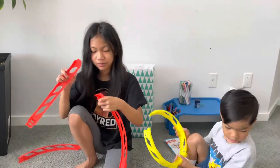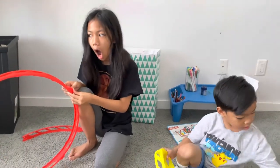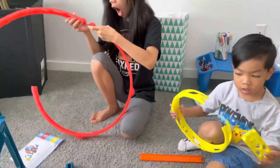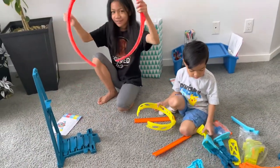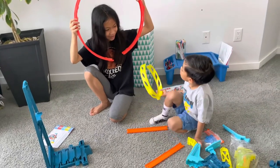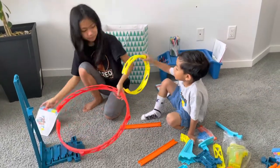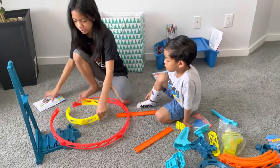This one? Wait. There's another piece. There's another piece. Oh, I found it. No, this is not the one. There's the other piece. Look, look. Oh, you did it! We have a yellow and a red.